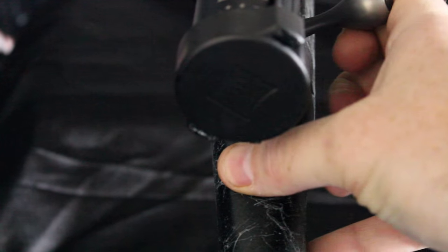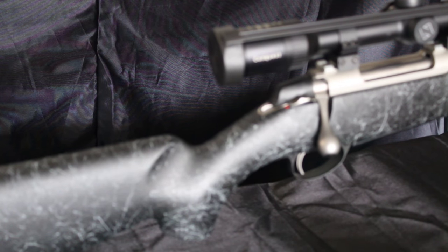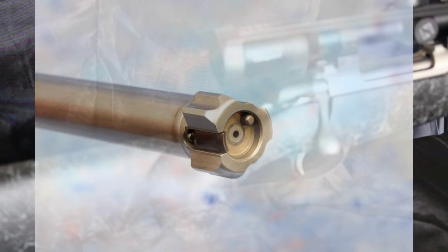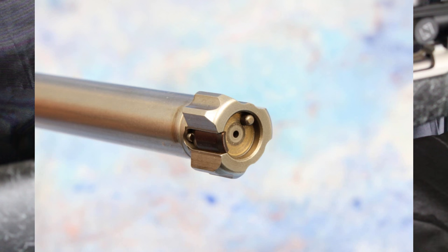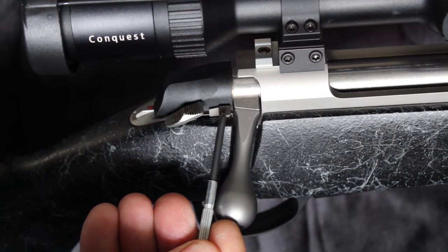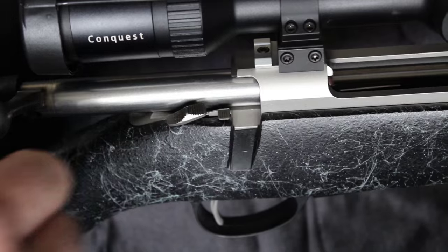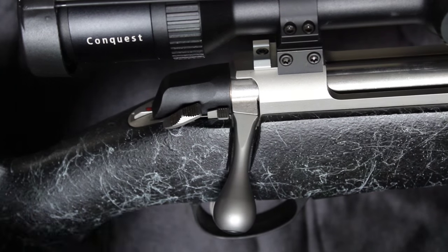The 70-degree rotation bolt provides faster cycling of the action and is smooth as can be for minimum drag. The bolt features three locking lugs and a plunger-style ejector for reliable functionality with each cycling of the bolt. The rifle also possesses a red cocked indicator just below the shroud.